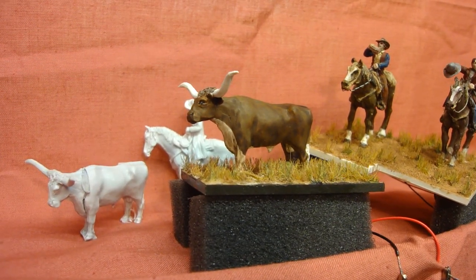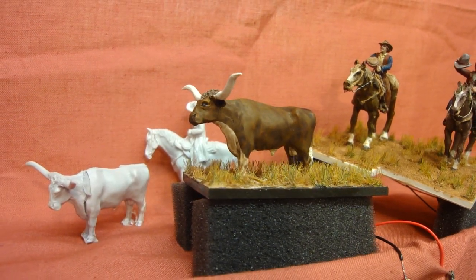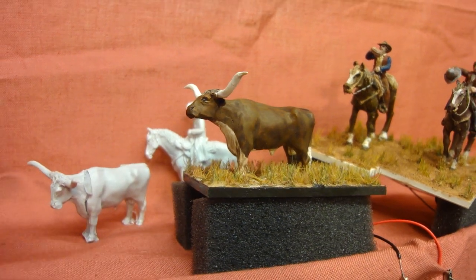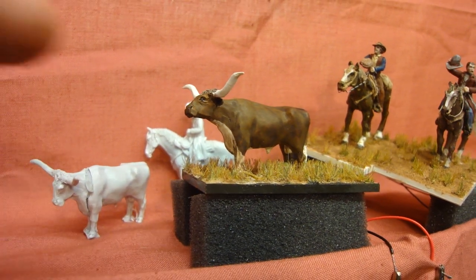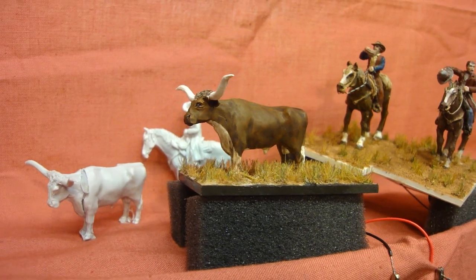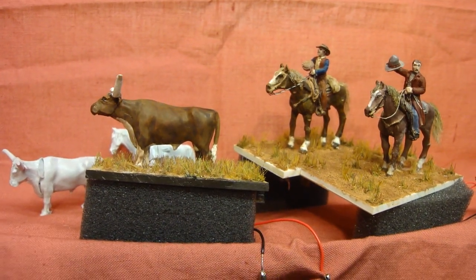There's the Longhorn Bull that's got his head moving. This is an Aspen Models O-Scale figure. There's the bull just here as you buy it, just the plastic, and I've just painted him. I've got his head moving now so he goes moo, and I'll have a cowboy scene with the stockyard alongside my railroad when I get there.